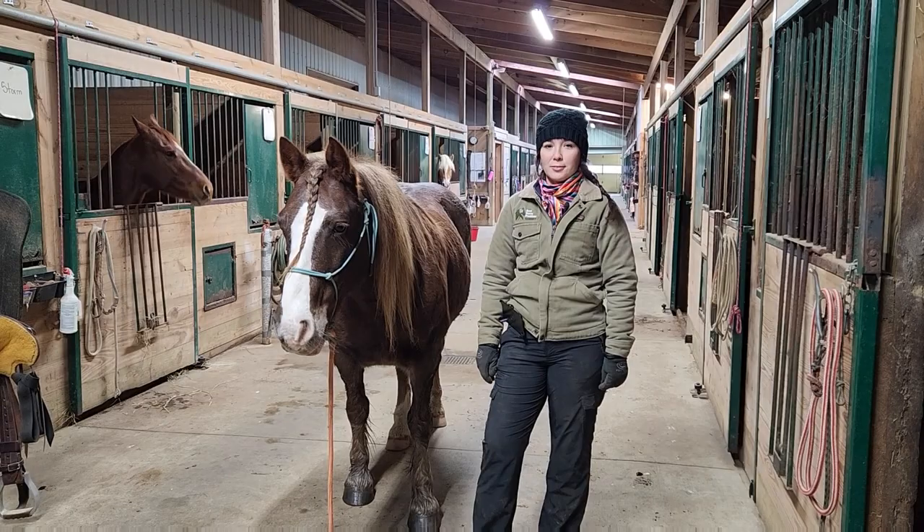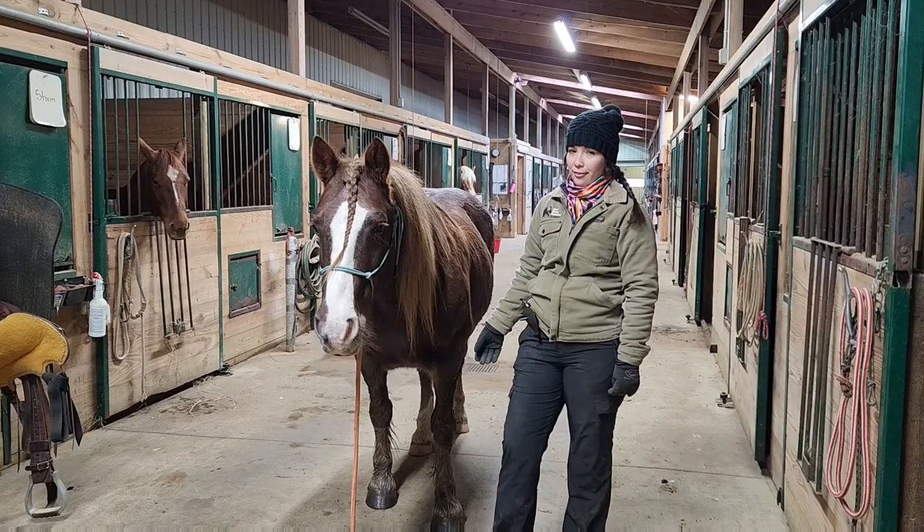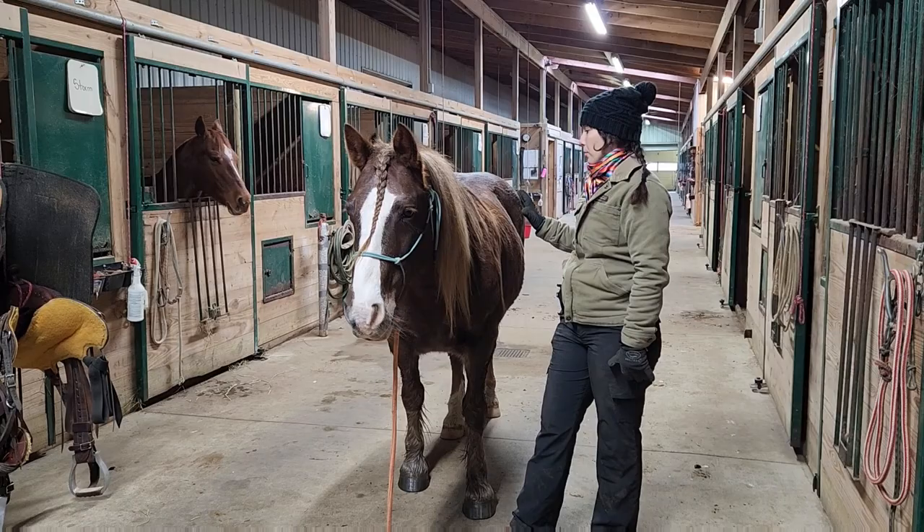Hi everyone, my name is Nicole and today's video is about how to put a western saddle on a horse. This is my pony Harvey. He is half Haflinger and half pony. I'm going to put a western saddle on him.